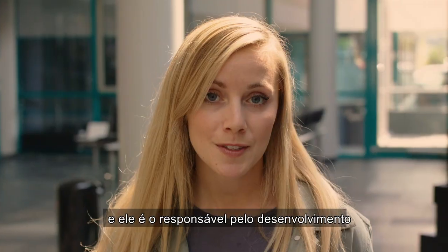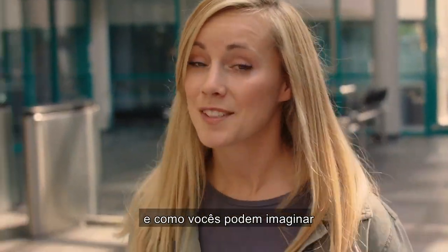I'm in Hanover today to meet Anoush, and he's responsible for the development of the Xtreme E tire. And as you can understand, I've got a lot of questions here.